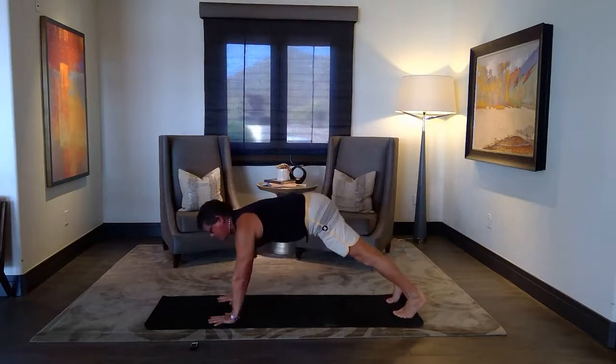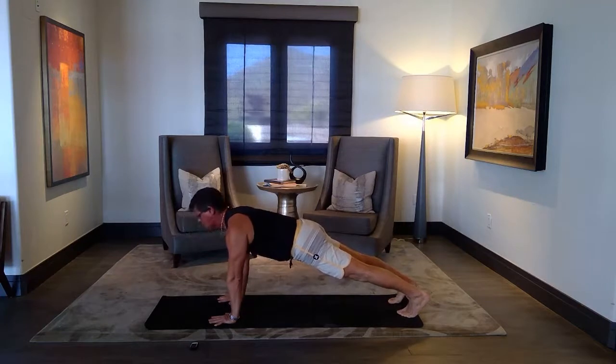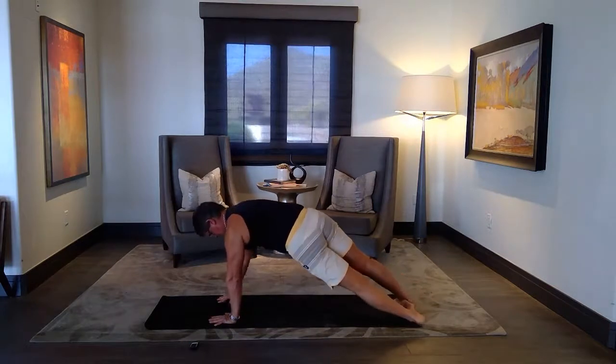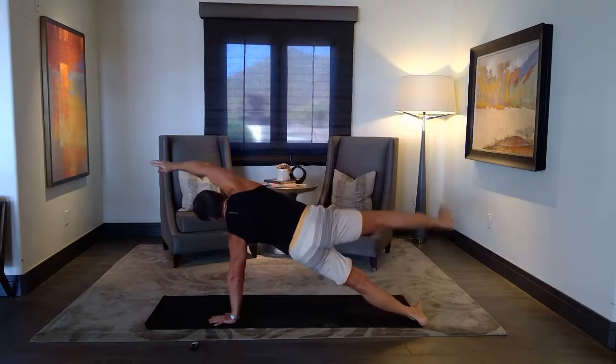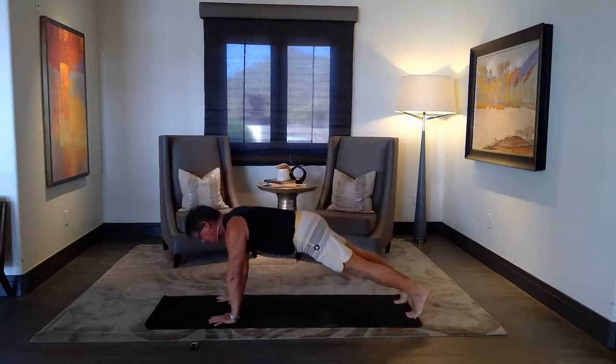Remember the option — knees down plank. Shoulders over the wrists, kneecaps up, belly in. Inhale, down. Turn to your left side — side plank. Extend the arm, float the leg. Feet staggered or stepped. And back to plank.